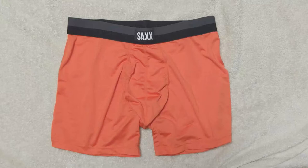All of their underwear is made with three pieces of technology. The Ballpark Pouch is designed to reduce skin-on-skin friction and keeps your package in place. 3D Fit is a nine-panel construction that creates a 3D support around the glutes, thighs, quads, and hamstrings.